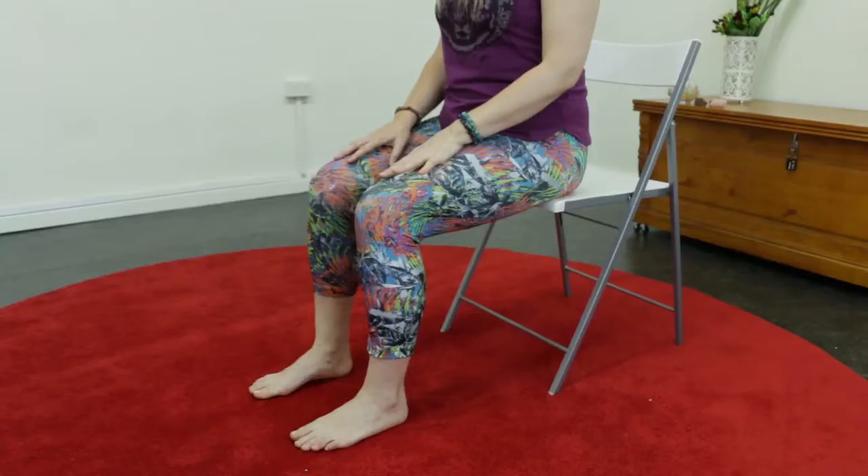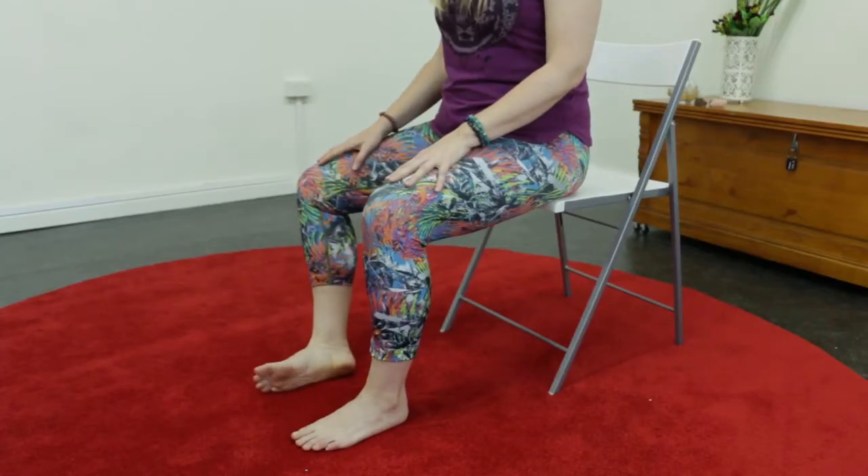As always we start our pose in sitting mountain at the front edge of our chair in good posture alignment. Let's begin our tree pose by just letting our knee fall out to the side, rolling towards the edge of the ankle.